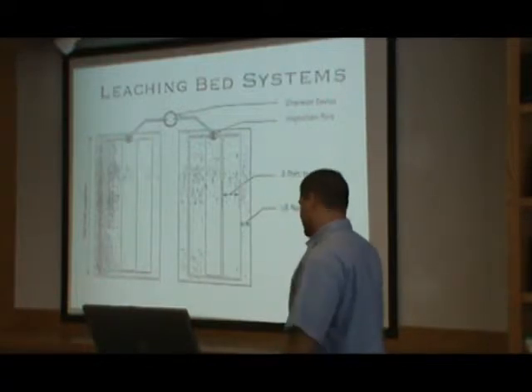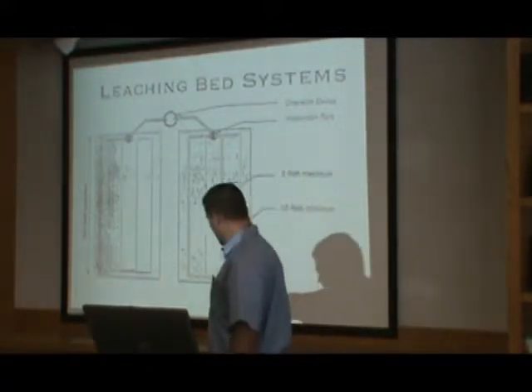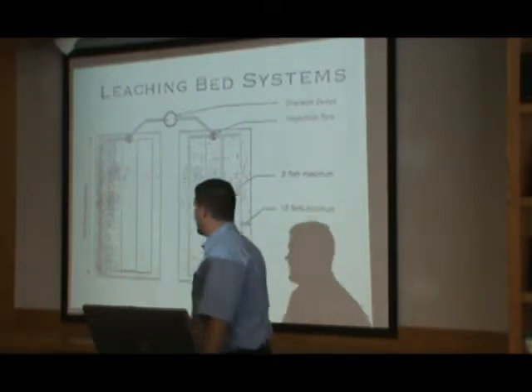This is a leach bed. It looks pretty much almost like a sand filter, except there's no collection pipe coming out at the bottom.